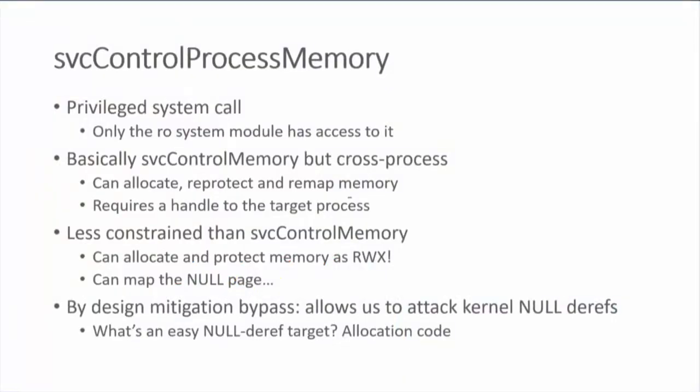At this point I have ROP execution inside the RO process with more privilege than before — access to a few more system calls. One of those is particularly interesting: control process memory. This is interesting because RO is literally the only process that has access to it — you can think of RO as an extension of the kernel with one very specific purpose and a system call built just for it.